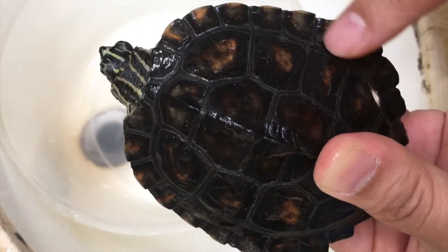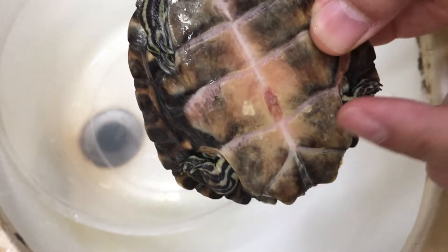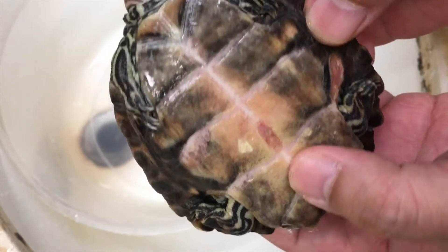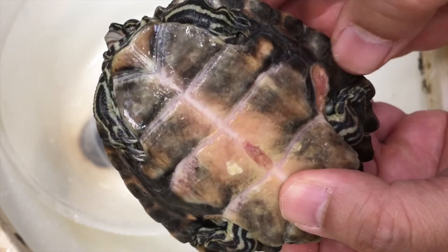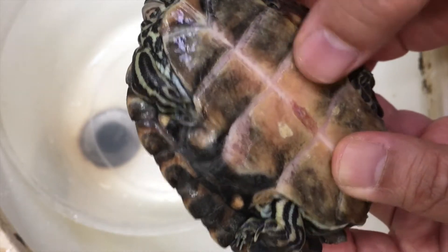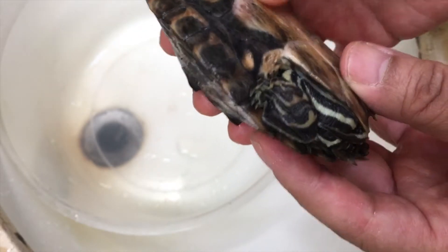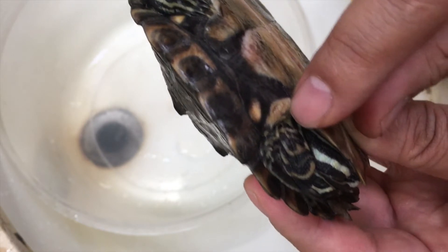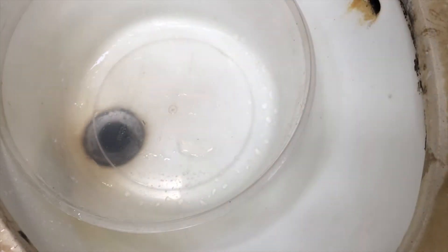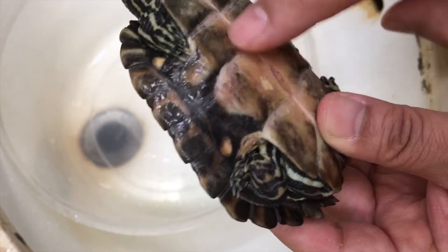There's discoloration here along the marginals, and this is what happened when my female stinkpot bit her — it just kept biting her. I don't know if it's going to get cured, so I'm just going to treat it as such. There's definitely shell rot here and it's very squishy. I'm going to have to dig that out and treat it.